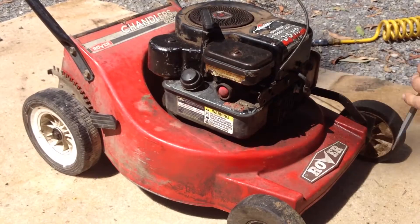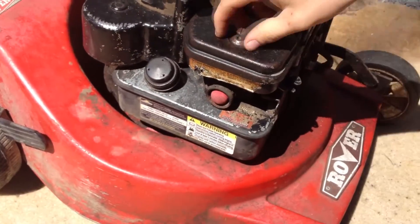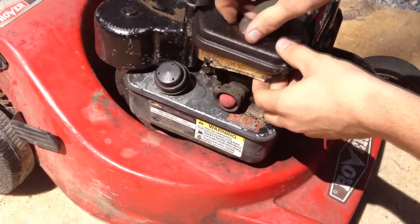We start by taking off the air filter, which is just a flat head screw at the top. Once we take this off, we want to be careful not to get too much dirt in the carburetor.